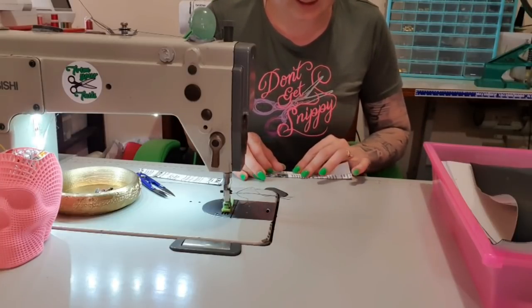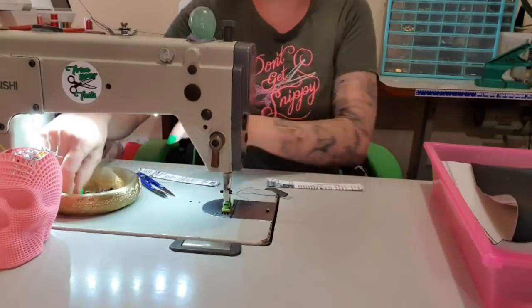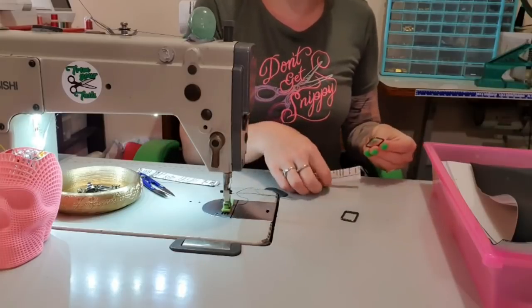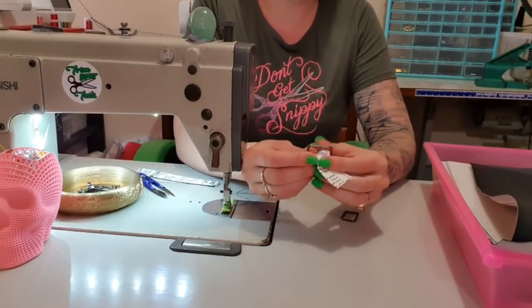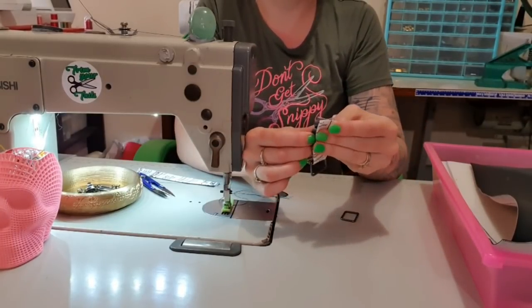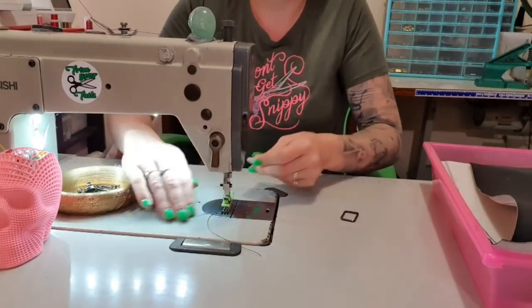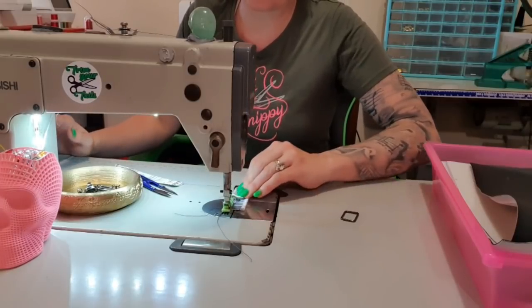If you're using a thinner fabric but you want to use fabric, you might want to put a little bit of interfacing on it. But drill is what they make work pants out of, so I'm pretty confident it'll be fine. I'm folding one side and then the other into the center, and then I'm going to take my little square rings — I'm using the thinner ones, not the chunky ones. Where the join is, I like to hide that in here, so I'll be stitching it this way.